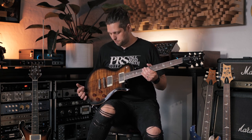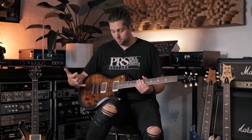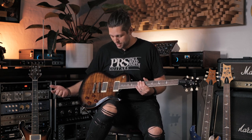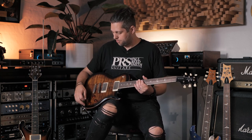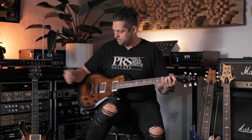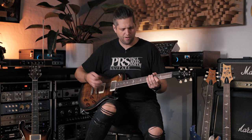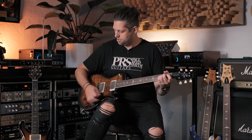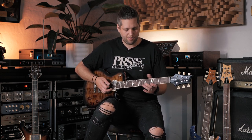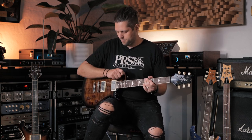Like its double cut brother, this is the single cut version of the McCarty 594 SE — pretty much identical in every way other than the body design. This will appeal to everyone who loves the traditional single cut Gibson Les Paul feel. Everything is identical: neck profile, pickup configuration, coil taps, and tone controls. You've got a humbucker which sounds very thick and meaty, and with the coil split it has real bite for single coil stuff — a really nice single coil sound that a lot of humbucker guitars don't have.